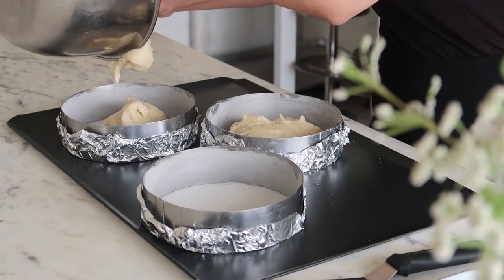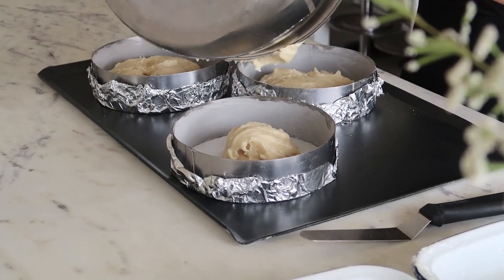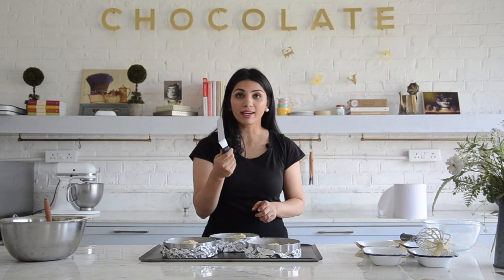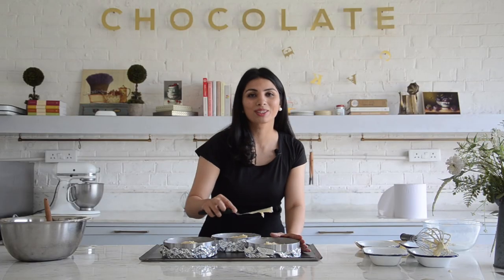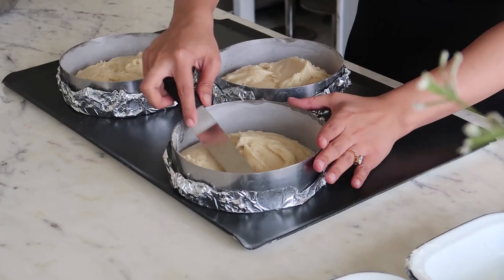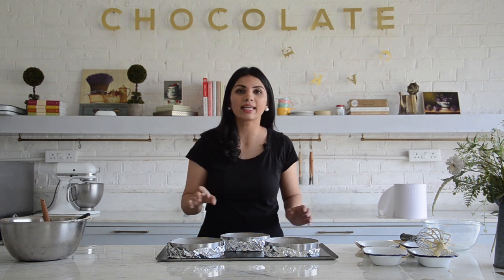Don't forget that this cake will rise, so never fill up your mould to the top. With the help of a palette knife or the back of a spoon, just coax the batter gently towards the edge of the mould. Just tap your tray once or twice to get rid of any unnecessary air bubbles. This is ready to go into a preheated oven at 170 degrees — it'll bake for about 25 to 30 minutes. Check it with a skewer; if your skewer or toothpick comes out clean, your cake's done.